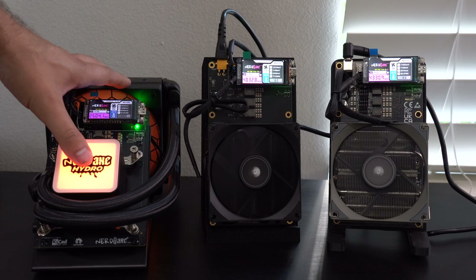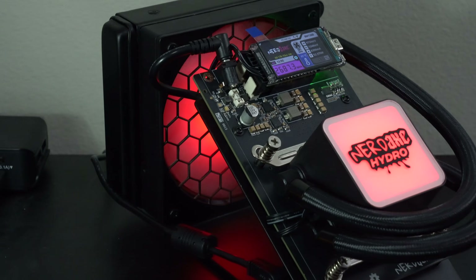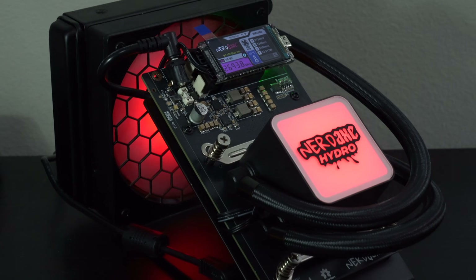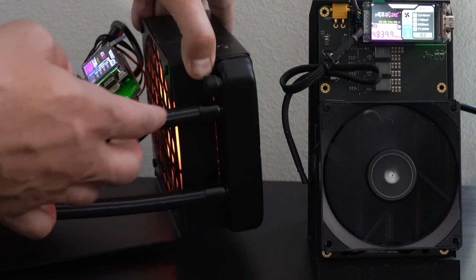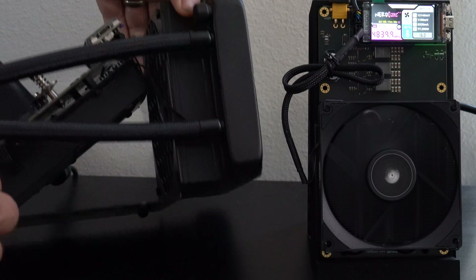Taking a look at the cooling systems with the NERD QAXE Plus Hydro, you can see the water block right here instead of a big cooling fan. However, it does still have some fans. If we flip it around to the backside, you can see there's one fan right there for the radiator to keep it cool, and there's also a second fan for cooling the ASICs on the bottom of the miner.